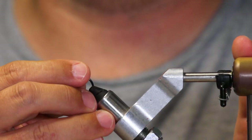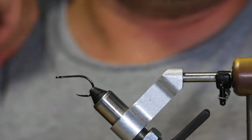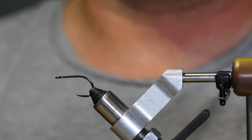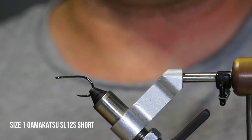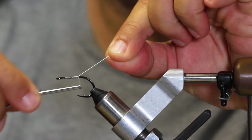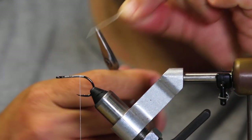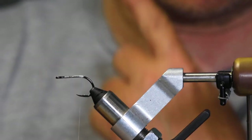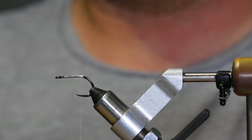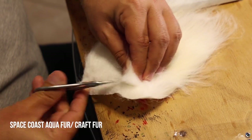We're making the Nova. The Nova is a really versatile pattern designed so we can change out the different colors to make it work with whatever bait fish you have on your local waters. We're going to start with the Gamakatsu SL12S size one, white thread — you can use any thread color you need. We're using some 210 flat wax, which is pretty much what I always use. We'll start with the tail fibers using aquifer white crab fur or pseudo hair — anything you have that you want to use works just as good. I like soft fibers with a lot of movement.